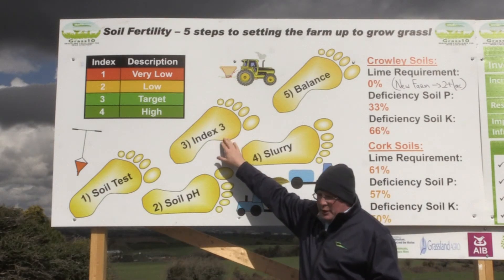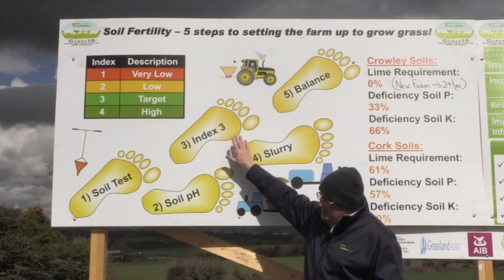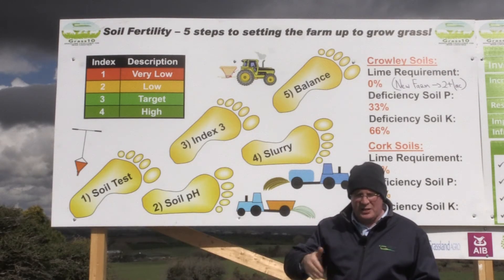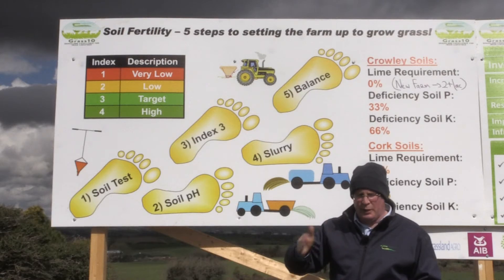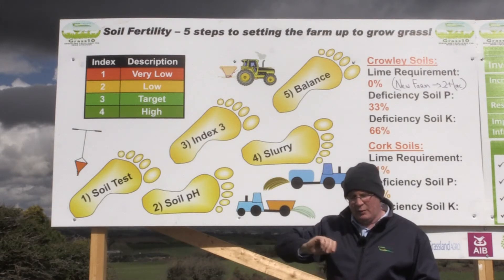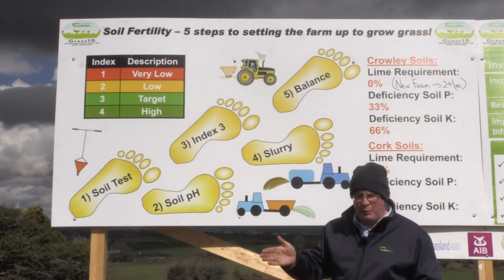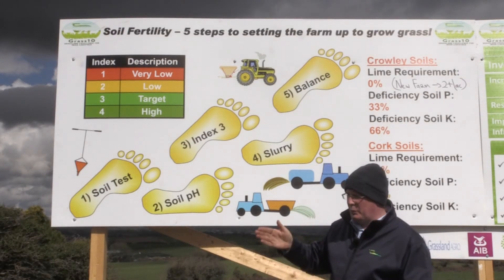We want to be at index three, and particularly at this time of year we want to focus on phosphorus. Products like 18-6-12, 14-7-14, 10-10-20 are the products we should consider now as we move into spring and the main growing season, to start supplying phosphorus because we're deficient in the soil, but also to boost grass growth throughout the season. Phosphorus is very important in the first six months of the year, and that's why we need to tackle that.